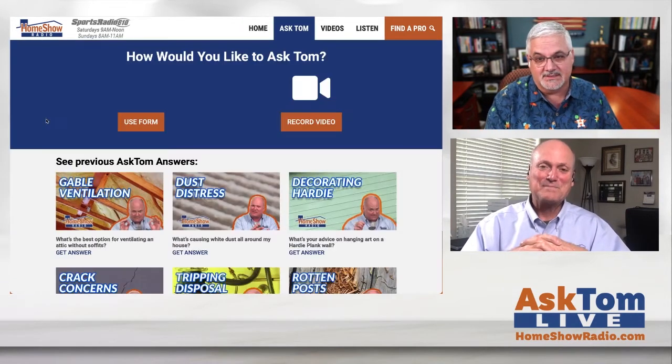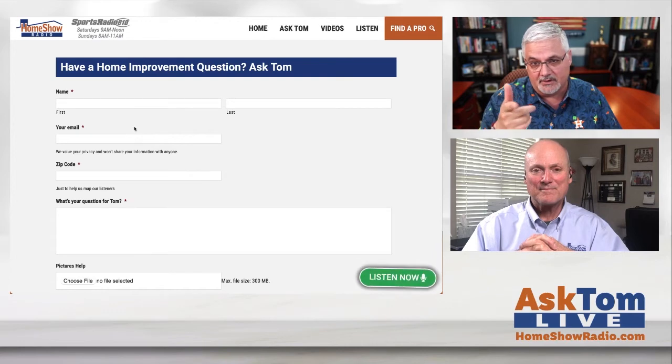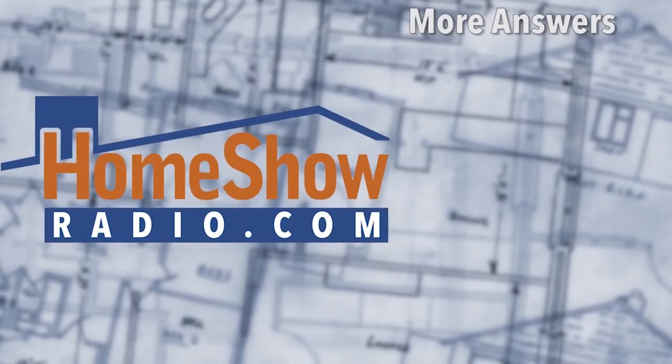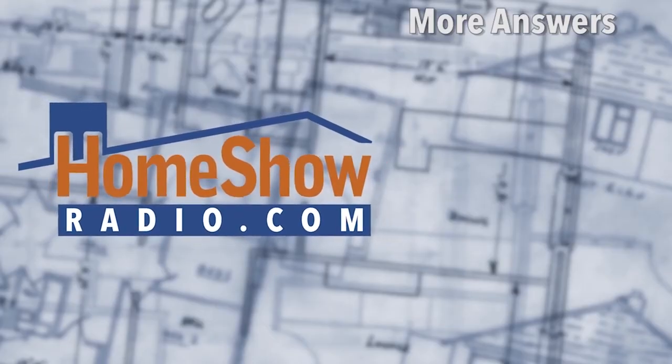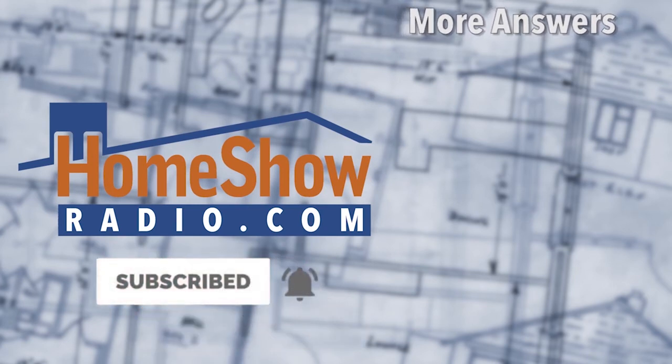Click on 'Ask Tom' if you want to send a question — you can send a question or a video, fill out the form, and send pictures because it helps them do a better job. They post a brand-new video every day, available on their Facebook page, the Home Show Radio YouTube channel, and at homeshowradio.com.